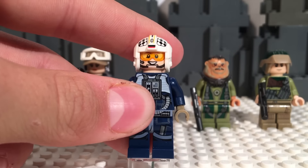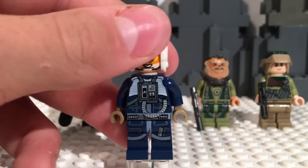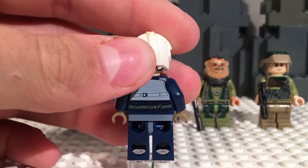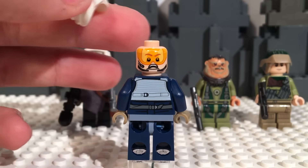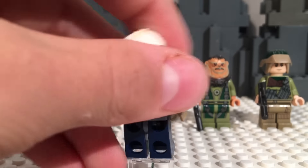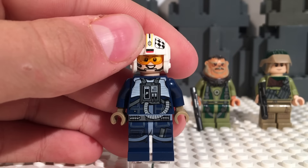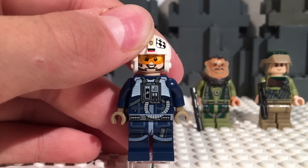I love the design, the printing on the legs, the awesome little computer thing on the chest. On the back, we do have the basic vest detailing, and we do have a second face. It's kind of sad how it does show through — it's just an upset or kind of worried version of the front face, or maybe even a crashing expression. I think this face was used before, but I'm not completely sure — you guys can correct me in the comments. He is the U-Wing pilot.